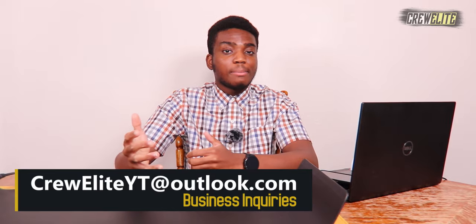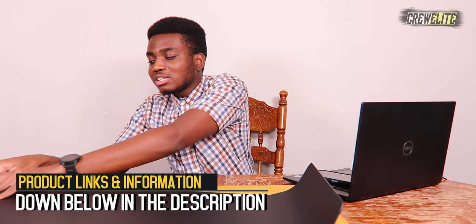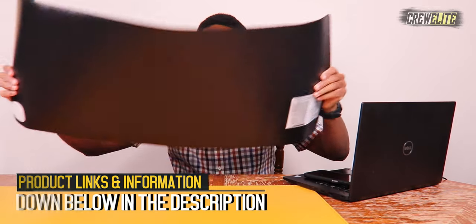If you're a business owner or company owner wanting to potentially work with me, my business inquiry email is creweliteyt.com — you guys can shoot me a message if you want to potentially work with me or if you need photo assistance with this product. And lastly, if you want to check out this product or get more details and specifications about it, that will be down below in the description, alongside the link to make a purchase if you're interested in buying this heated mousepad, desk pad — whatever you want to call it, because there's a lot of different names for it.